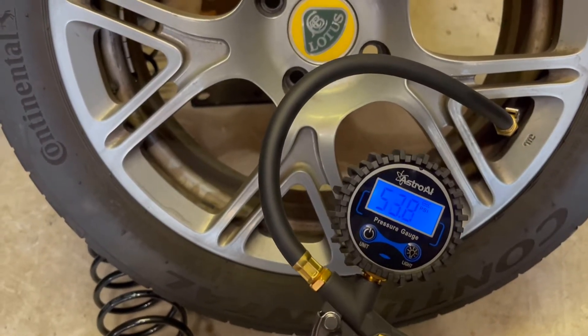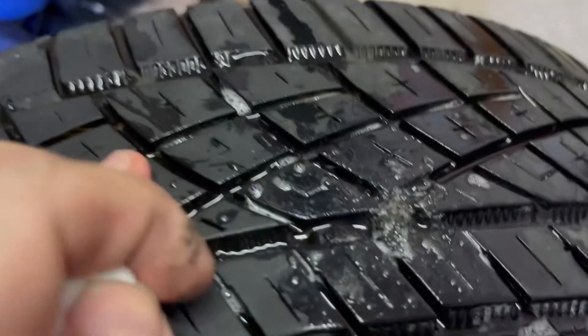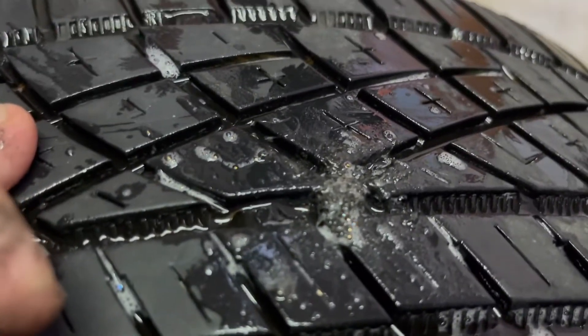Now to see if the repair holds air. Soapy water — look for bubbles. No bubbles. Looks pretty good.